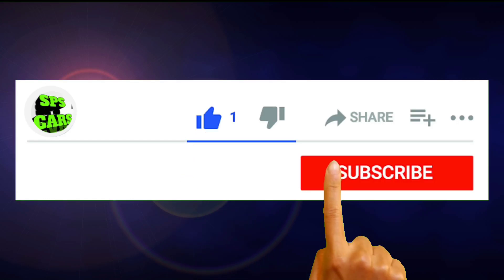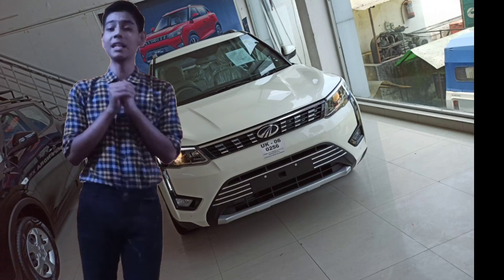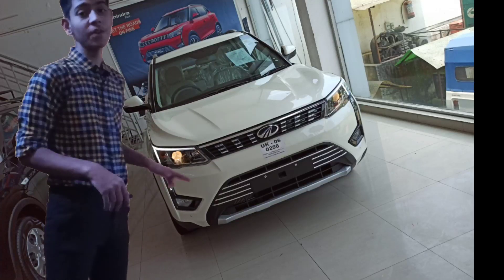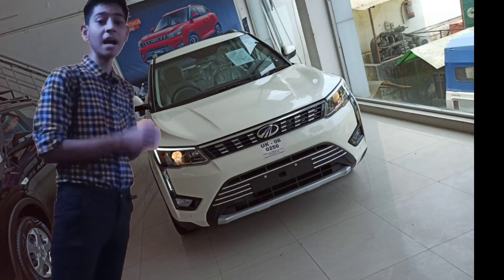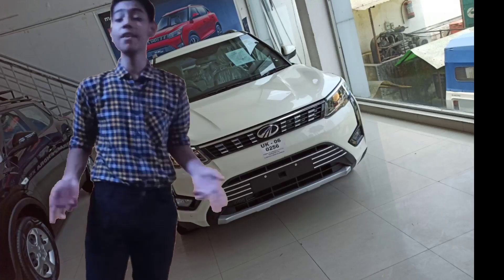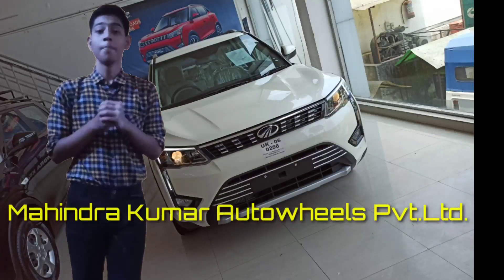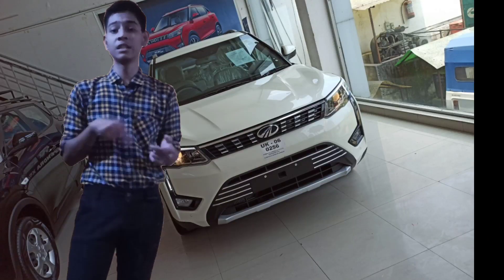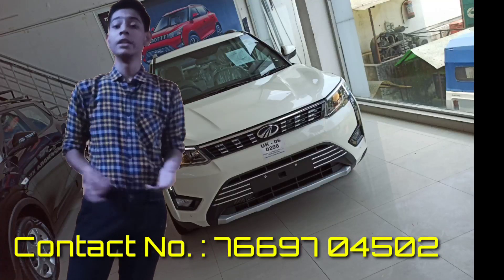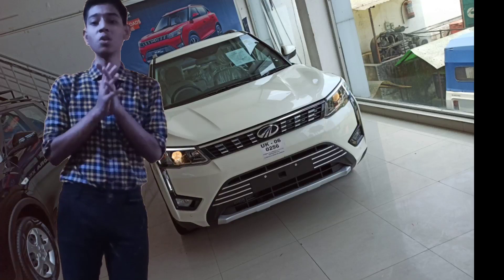Hey guys, if you haven't subscribed to this channel, subscribe, like this video and share it on my Facebook, Instagram, Twitter and Facebook page. Don't forget to follow me. What's up guys, how are you? I am back again with a Mahindra analysis video. I am going to give you a full review of the Mahindra XUV300. The variant I have taken is the W8 petrol manual variant and BS6 compliance is already available. I am in the showroom, Kumar Auto Wheels Private Limited, where you will find every Mahindra car. You can contact them on the number shown on screen. Let's start our video without wasting any time.